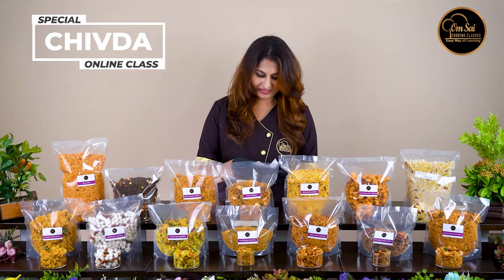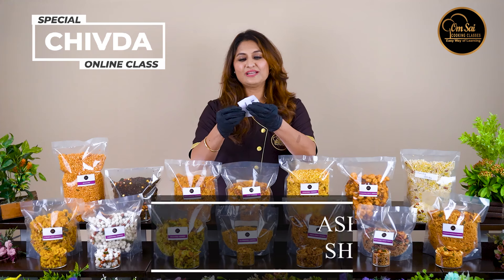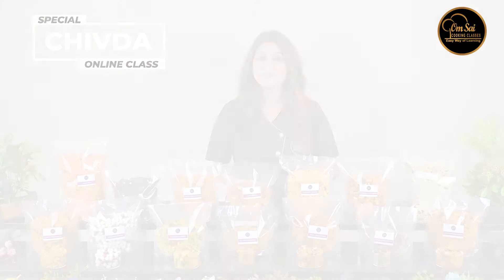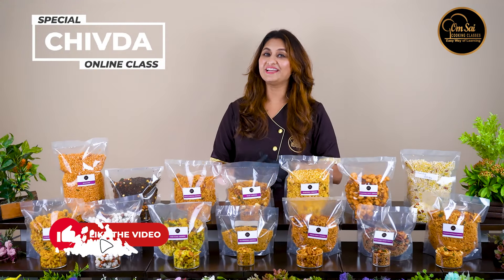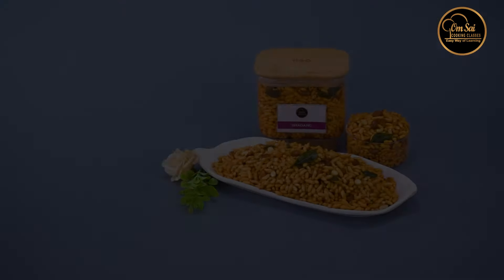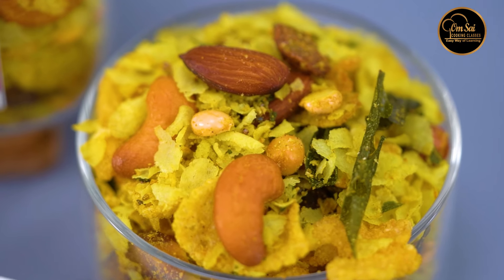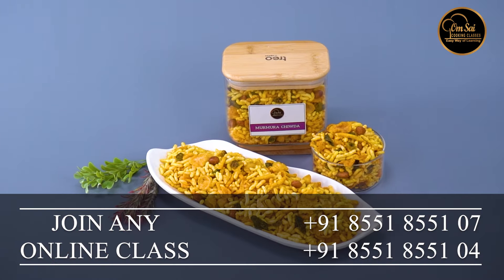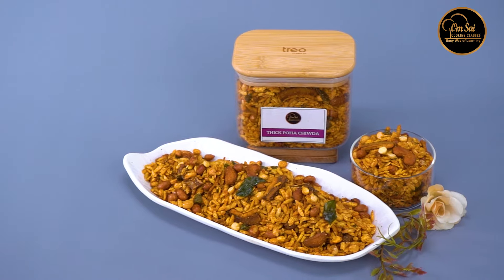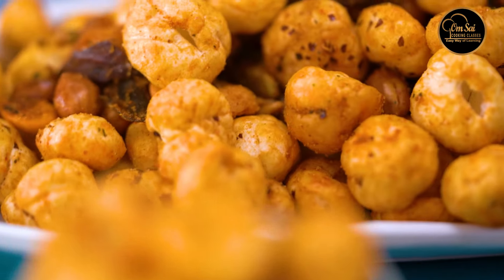We have a lucky winner who will get a free class. Please give a like, share, and subscribe — don't forget to subscribe. Bye!